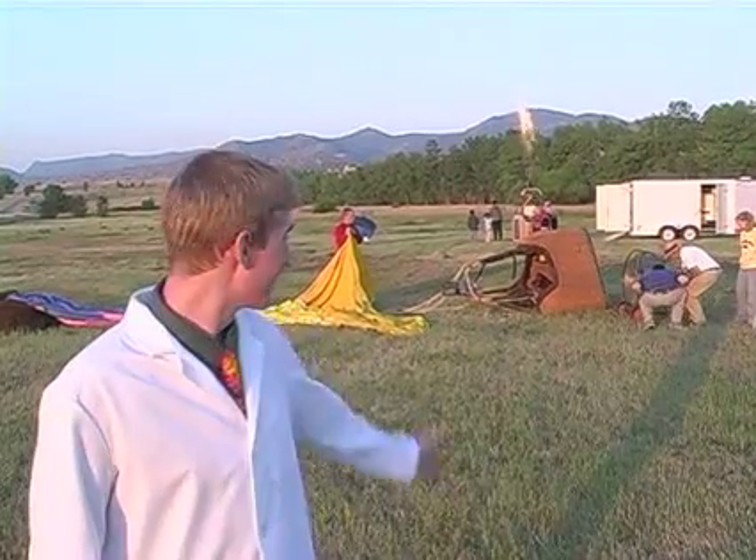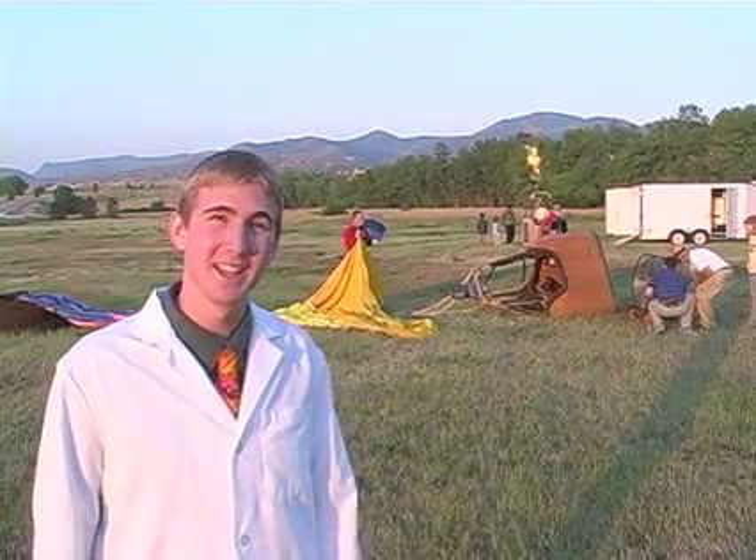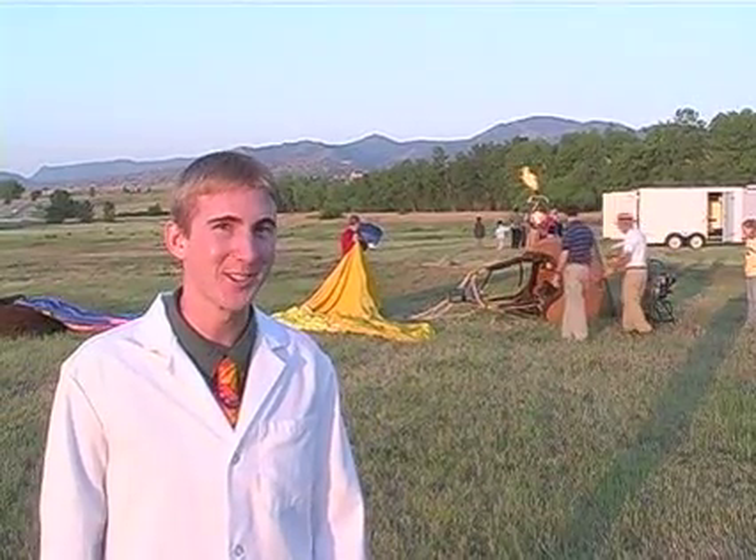I'm here at a hot air balloon field to show you how hot air rises. This is a balloon behind me, and in a couple minutes it's going to get really big. It may not look big now, but it will soon.